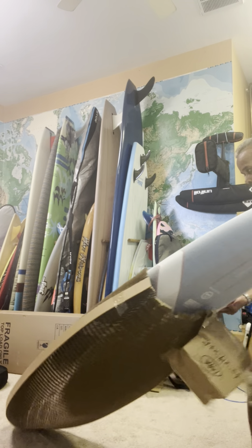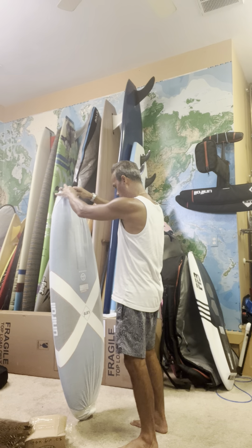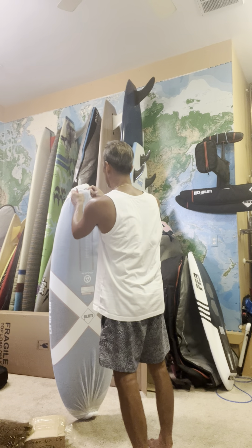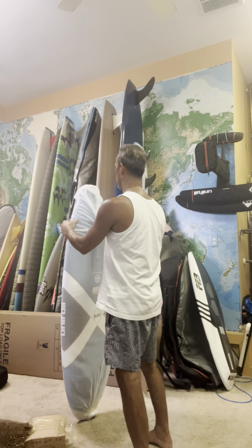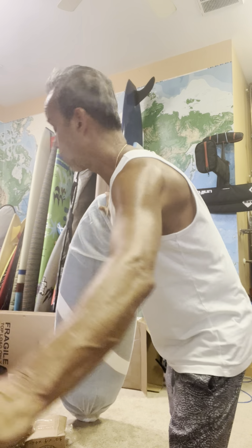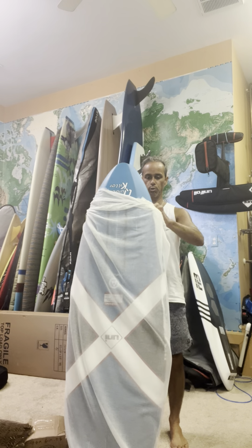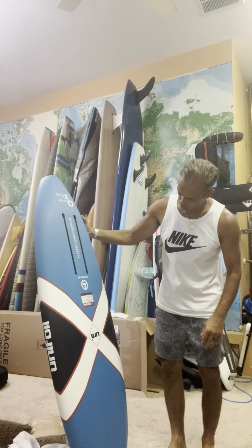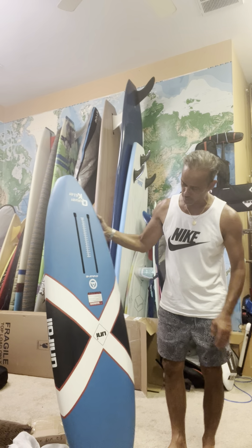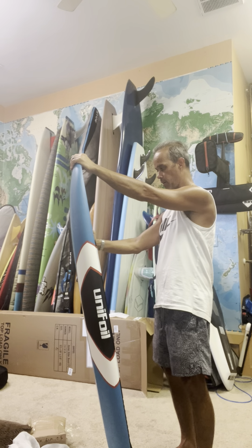Love that packing, you're definitely going to use that one. Quiver Killer — pumped. Let's see if I can get it out now. 5'2" — yeah, here we go — 5'2", 19 by 3.6 inches, 45 liters. This is going to be cool.